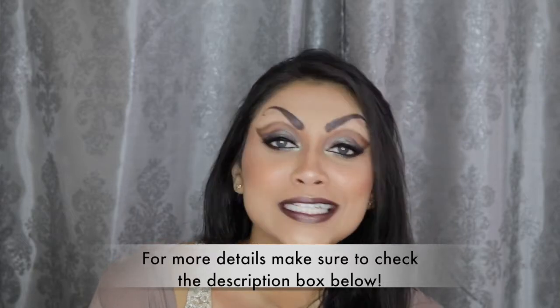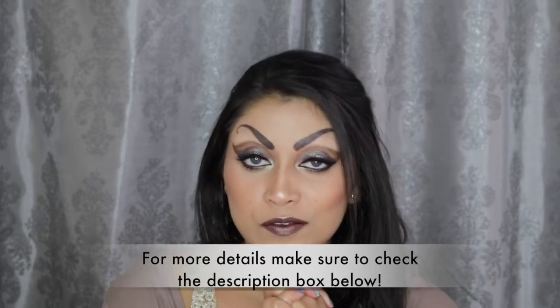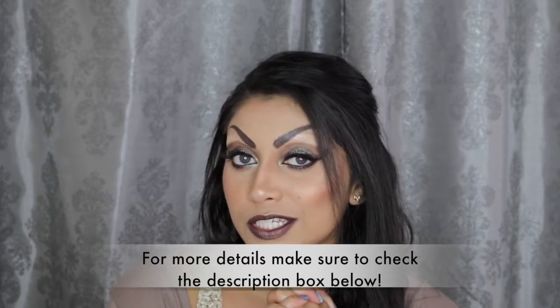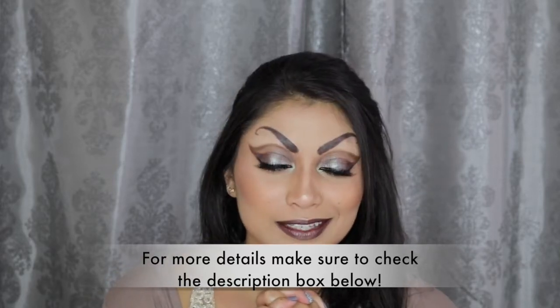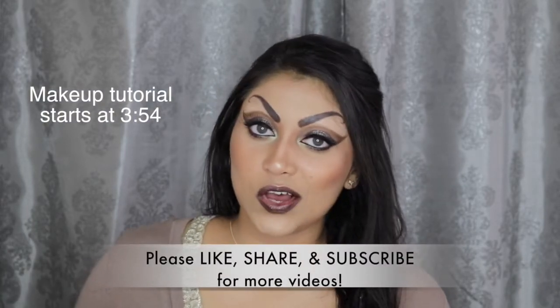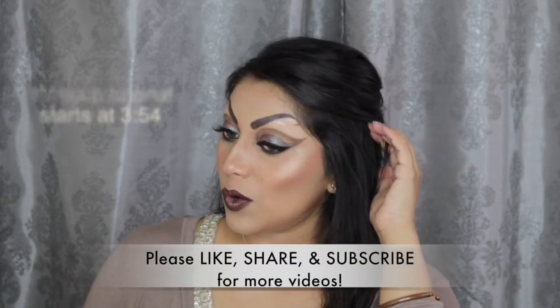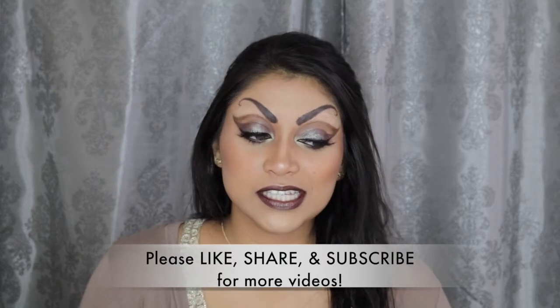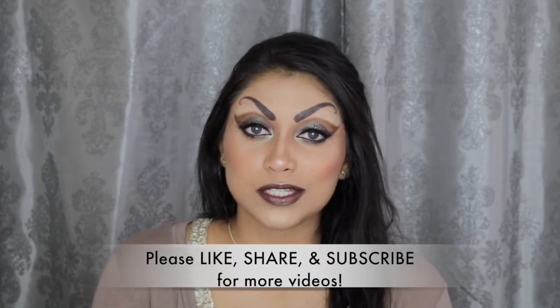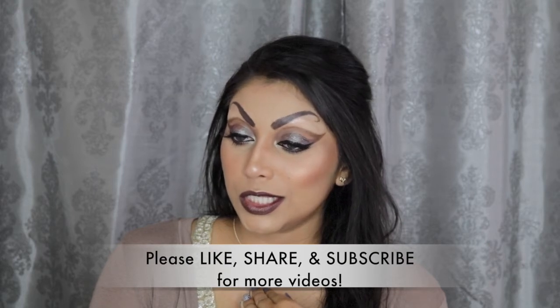Hey guys! Welcome back to my channel! So today, I wanted to do something a little different for my makeup, as you can tell. If you haven't noticed, I had a little brow lift. Do you like it? I wanted to start a birth sign series on my channel. This is my Capricorn look. Capricorn is a fish-goat hybrid, so that is why my eyebrows look like this.